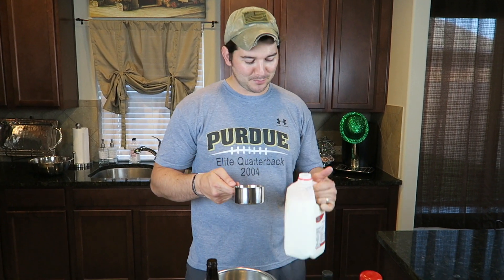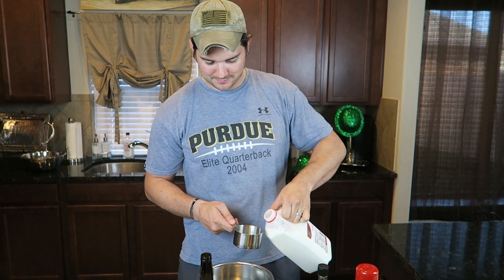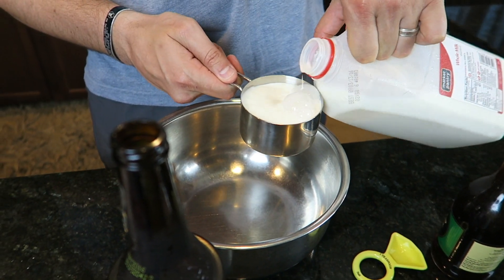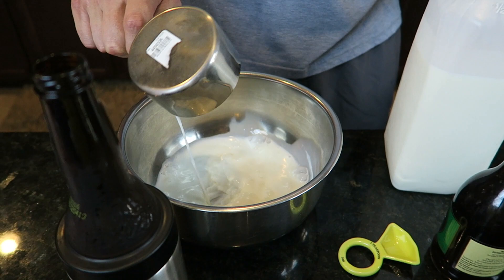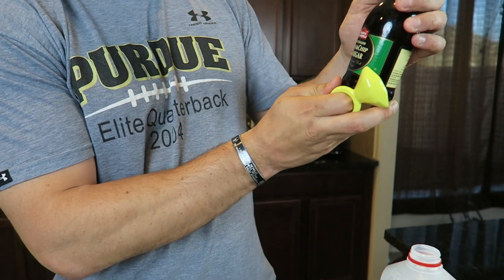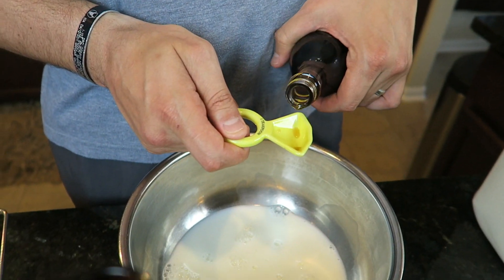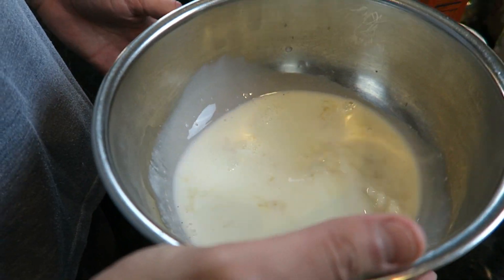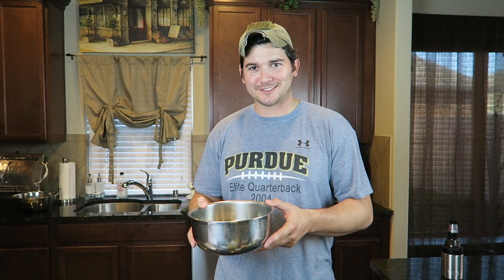Next we're gonna do one cup of whole milk — because there's no diets around this house. Now we're gonna do one teaspoon of old English fish and chip vinegar, because nothing tastes like vinegar like old fish and chips. We're gonna set this aside for about ten minutes.